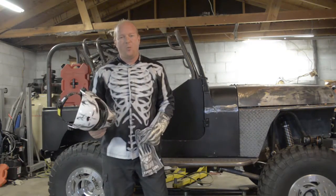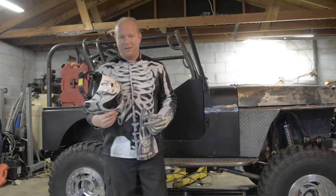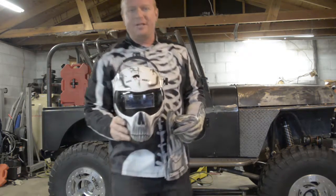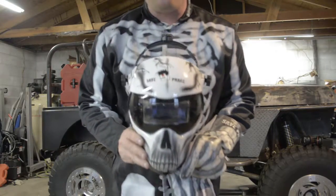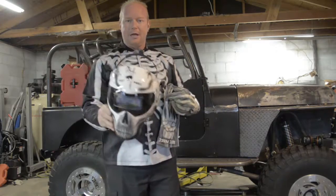Hey friends, Chad from Flash Performance. I wanted to show you some cool new stuff that I got at the last tool show I went to. This is from Save Face. They have a whole outfit for a skeleton look — welding jacket, gloves, and helmet.